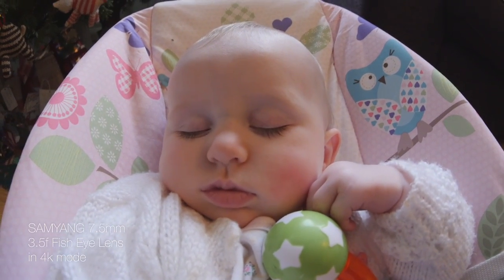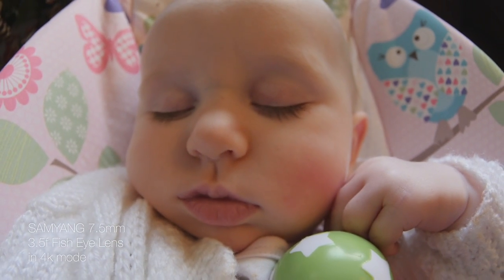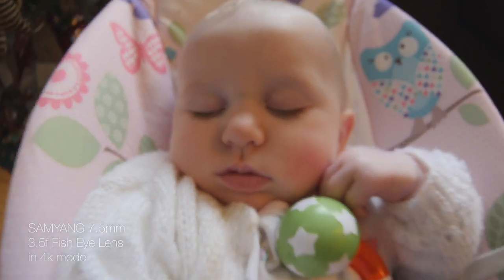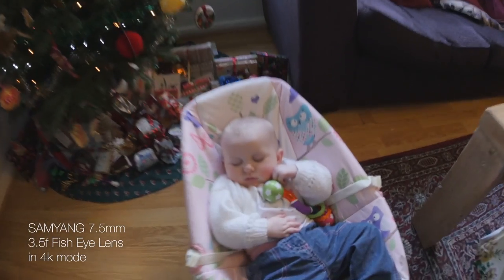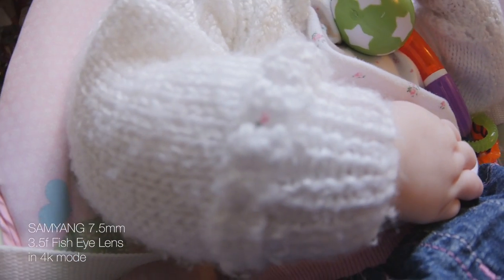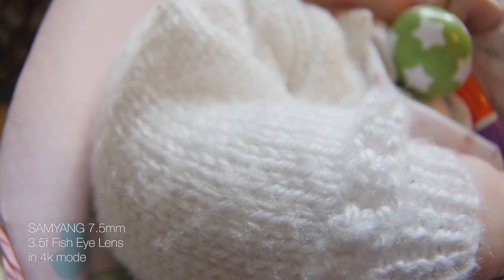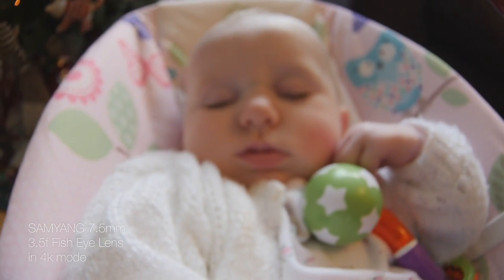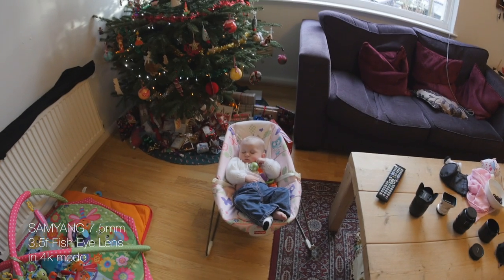The near focus range — as you can see I'm just focusing on Georgia there as she's sleeping — is pretty close. I think it's like 5cm or something like that, so you really can get very close. Bringing it down onto a sleeve you can see the detail in the fibre there; it really can get very close and still focuses quite happily. Then you pull back and it is very easy to focus because it's a wide angle lens — you just stick it to infinity and most stuff is going to be in focus.